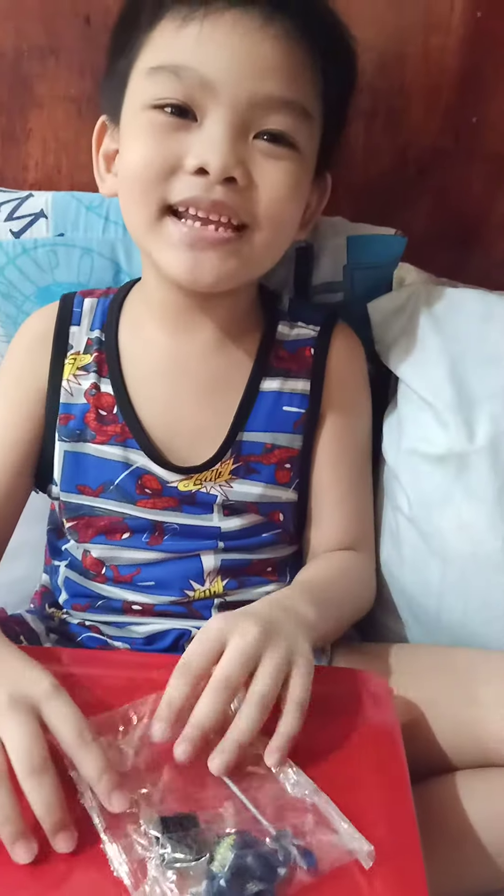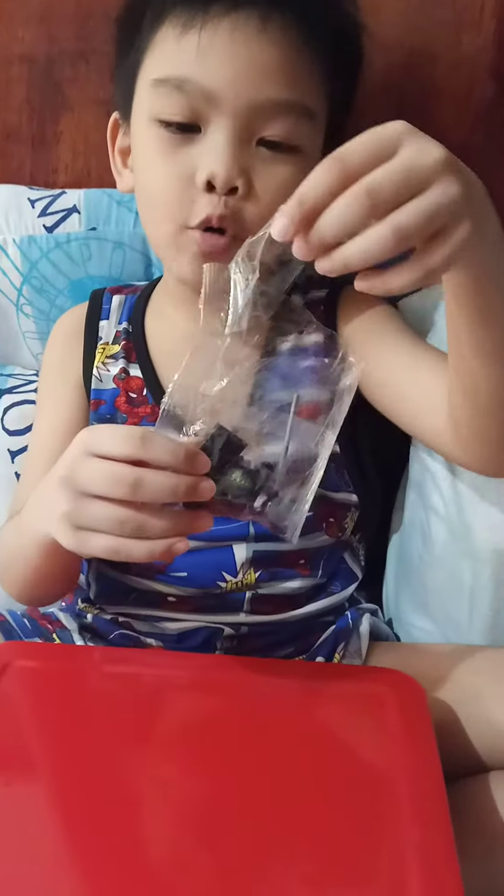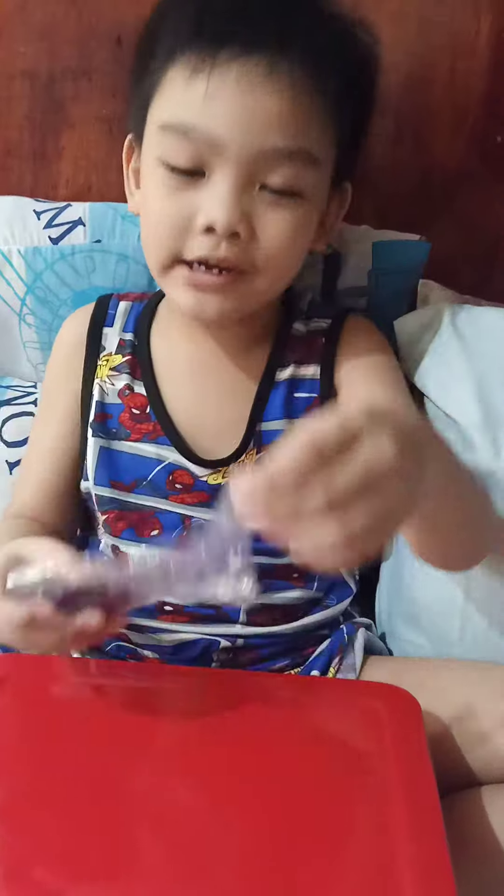Hi guys, today we're building scales and mama already opened the package so let's start.